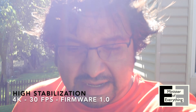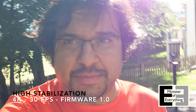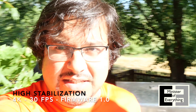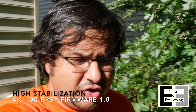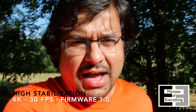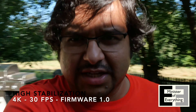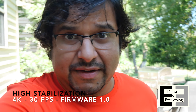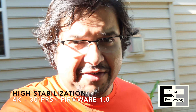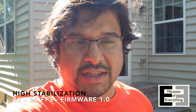Now we're in high stabilization mode. As you can see, it's cropped in. Even though I'm holding this at the end of a Joby stick and went as wide as I possibly can on my lens, there is that cropping and I have to push my arm out even further just to get the same field of view as with stabilization off or on standard. I'm doing the same walk again to see if stabilization has improved. Just as a friendly reminder, we're checking autofocus before and after the firmware update.